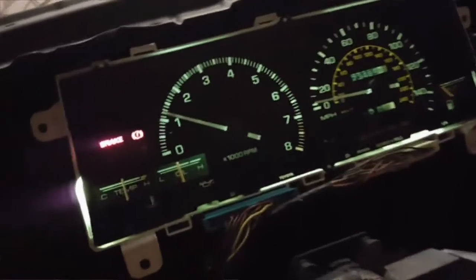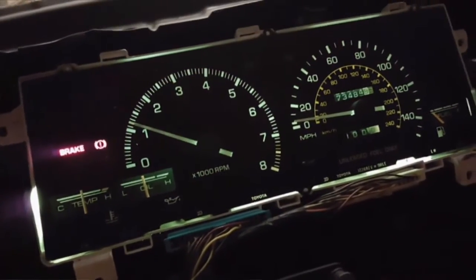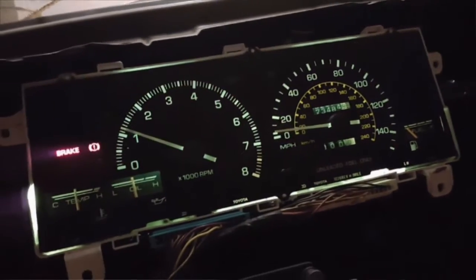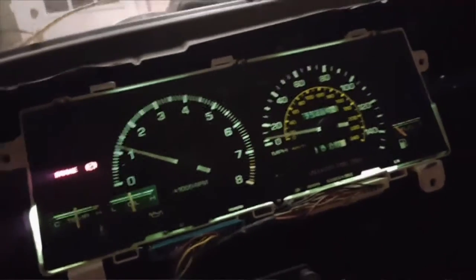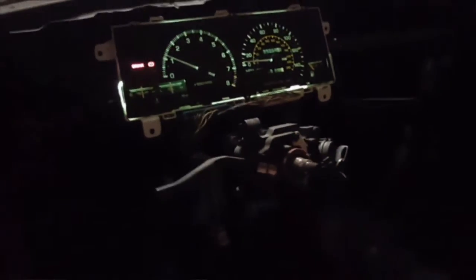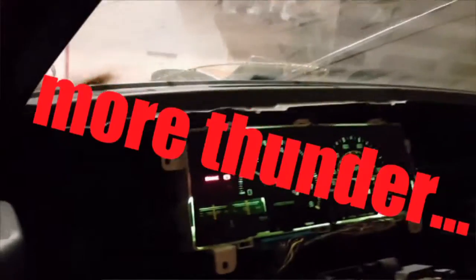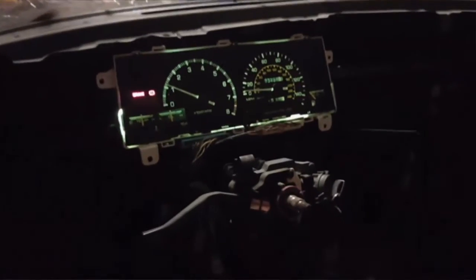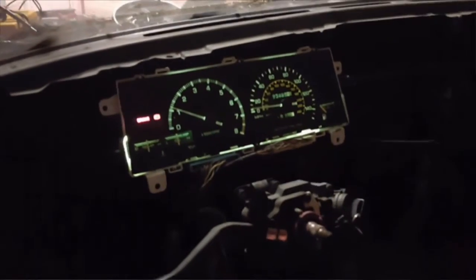Oil pressure's looking good, temperatures are up to par. Probably almost out of fuel, but I'm happy that I got my gauges working. So yeah, there you have it — like and subscribe if you enjoyed this video, I appreciate it.